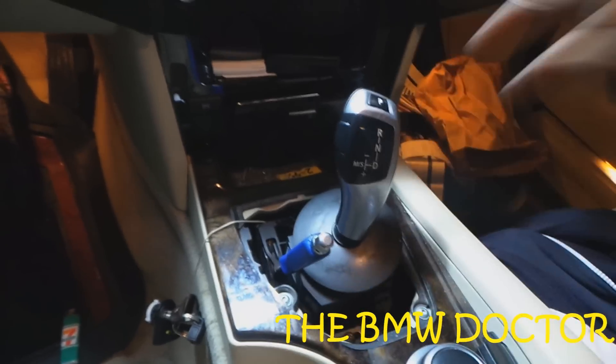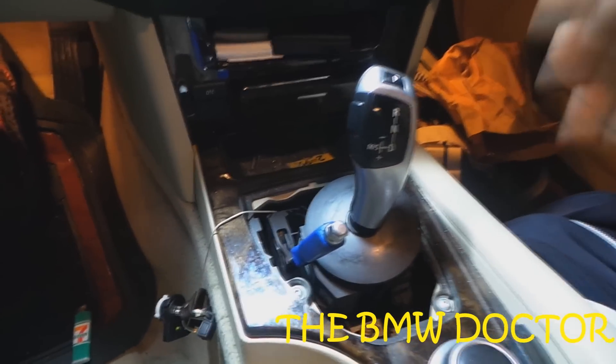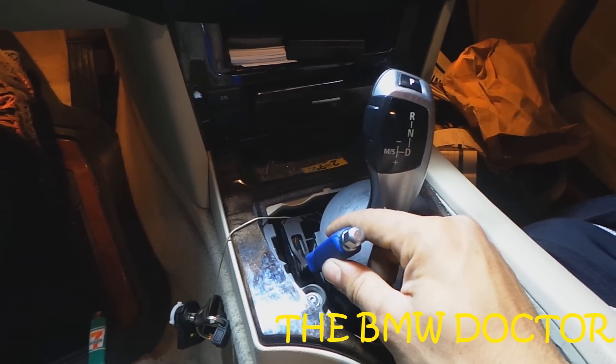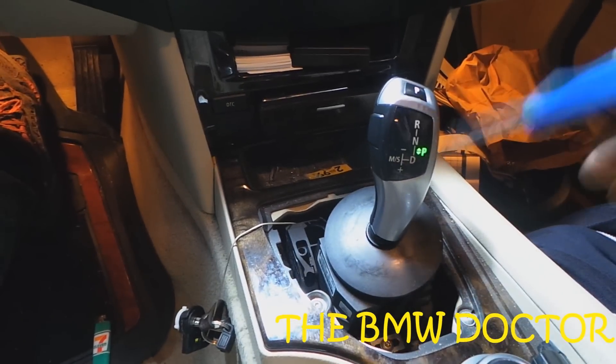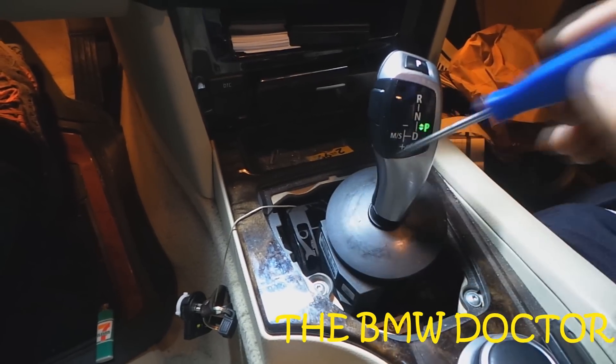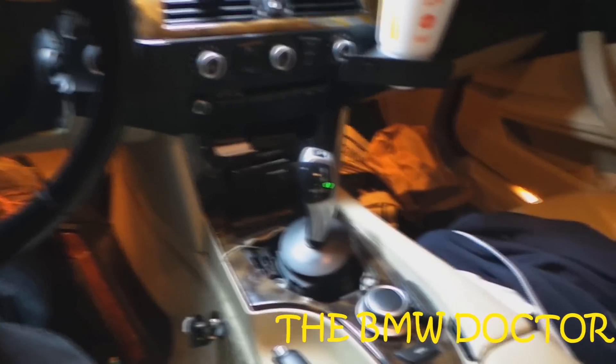When you want to put it back — let's say you've reached your desired location — just pull this out. If you release it slowly it will not engage you back in. So this is how you do it. Ain't it cool?